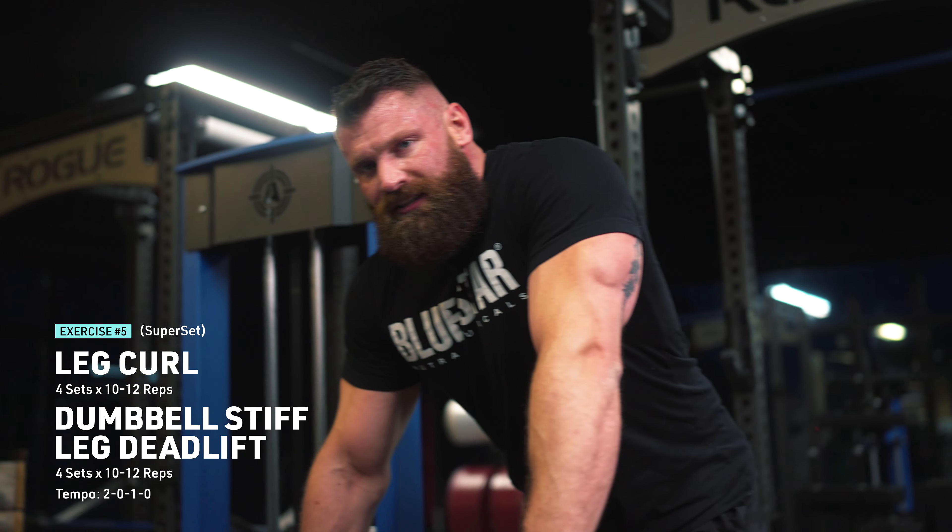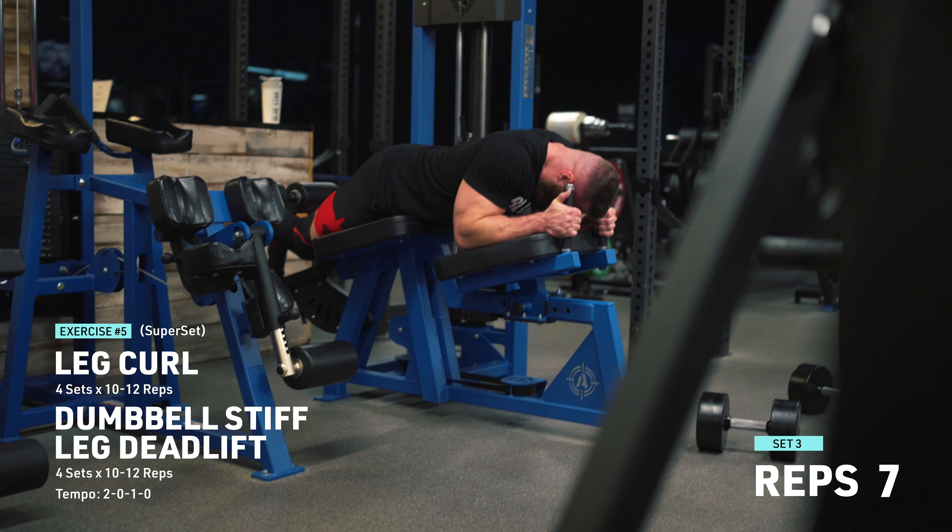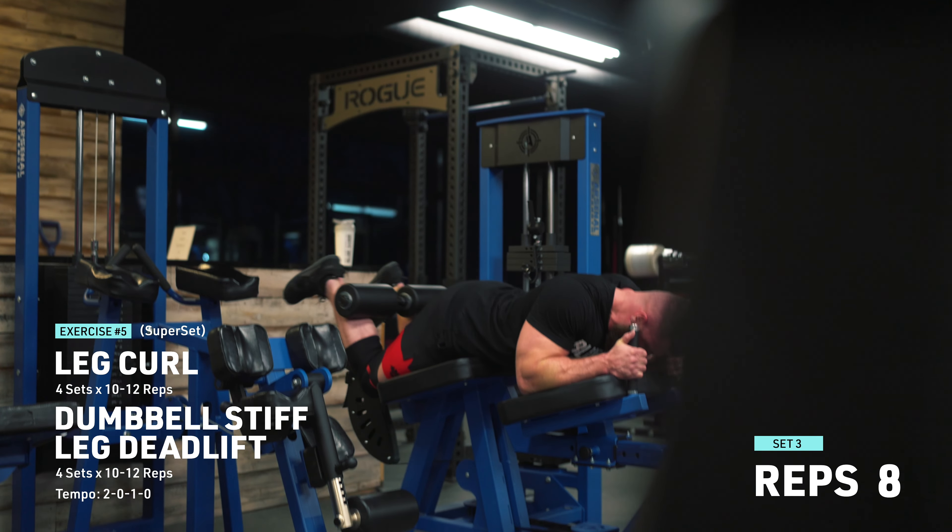The key here is that I want to make sure I don't absolutely obliterate myself. I've got two sets left, so I'm going to bang out set number three.